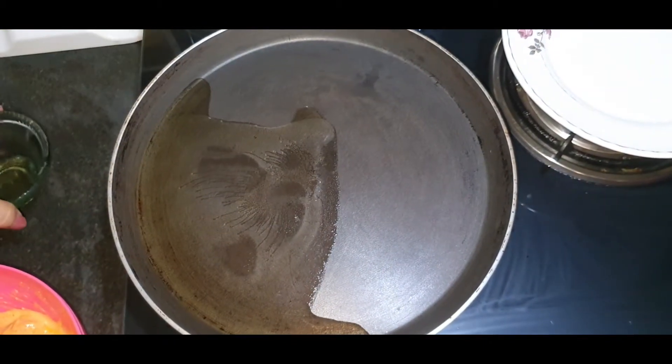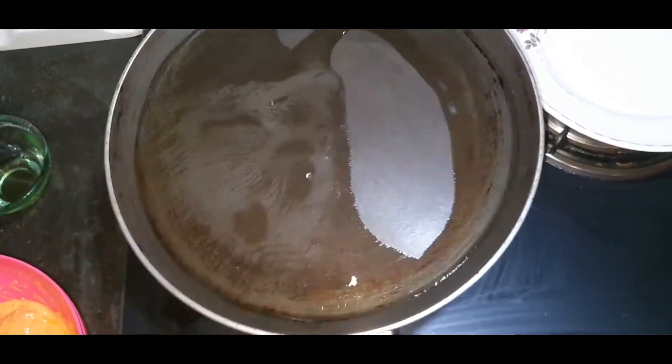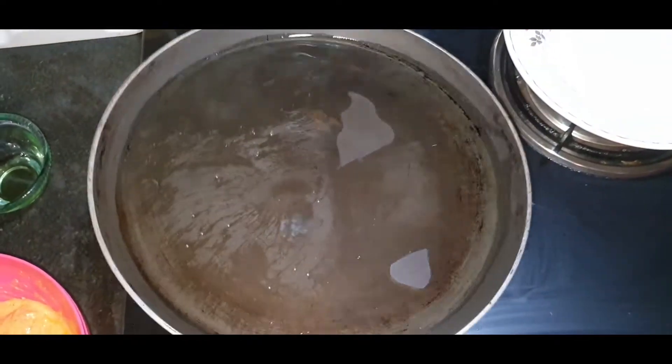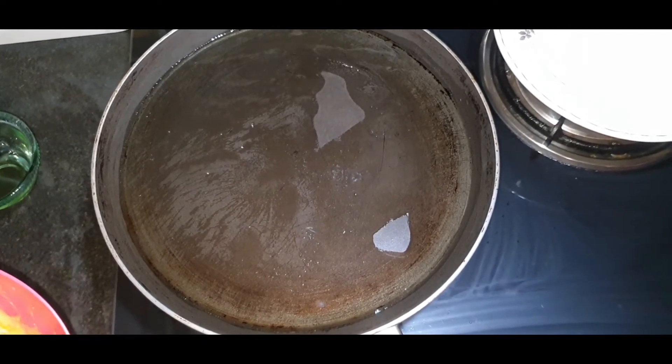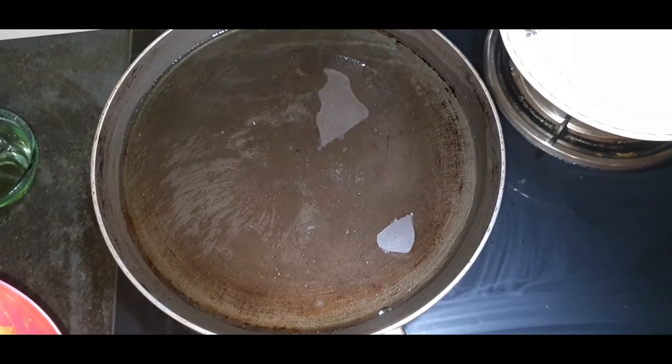I'll put the oil on the whole side. I'm gonna mix it in a little bit.